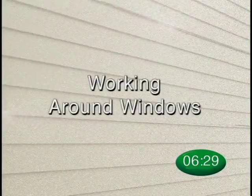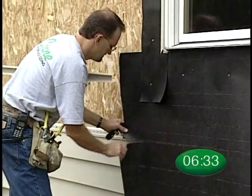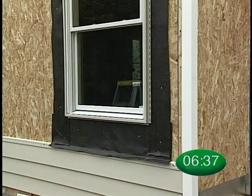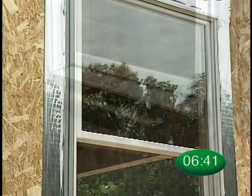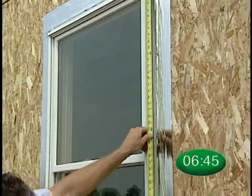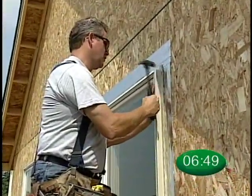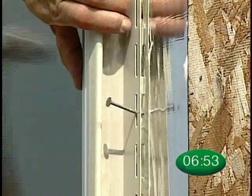Now we are going to take a look at how to install Solid-Core Siding around windows. It is always important that you properly flash around windows before you install siding. There are several materials you can use for flashing. Measure the window opening as you would with conventional vinyl siding, then use 1⅛-inch J-channel to trim around the entire window. Nail approximately every eight to ten inches.